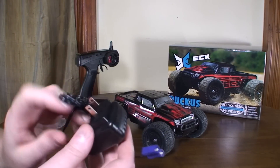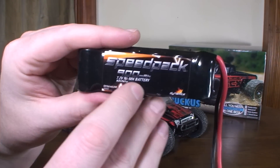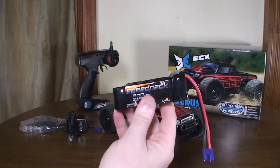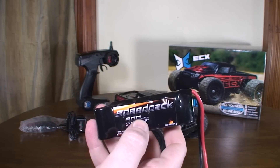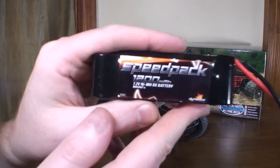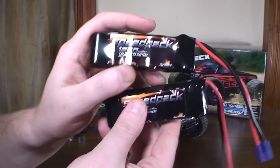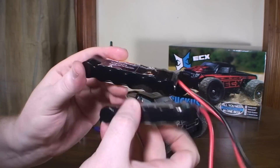It comes with a wall charger for the 900 milliamp-hour nickel metal hydride battery. However, on Horizon's listing it said something about this battery no longer being available, so I went and found a 1200 milliamp-hour battery, thinking I was going to get an upgrade.